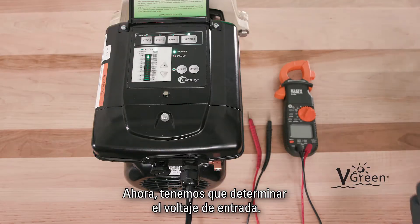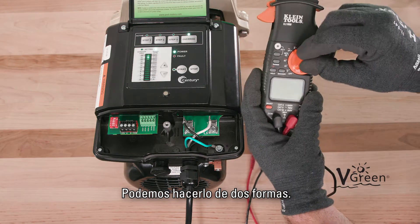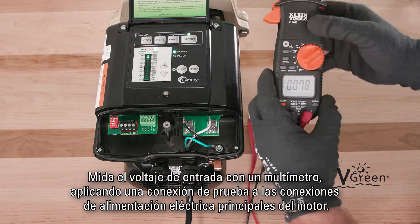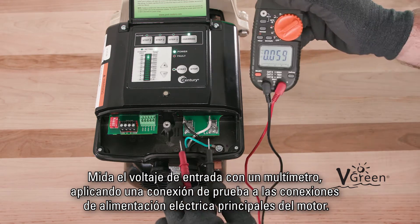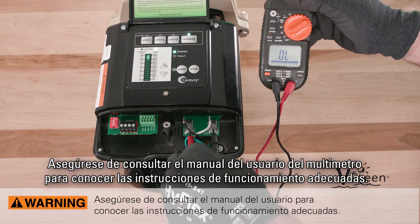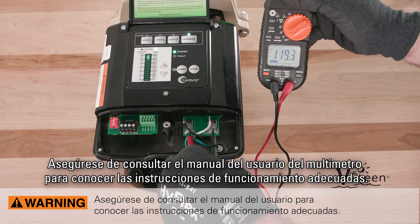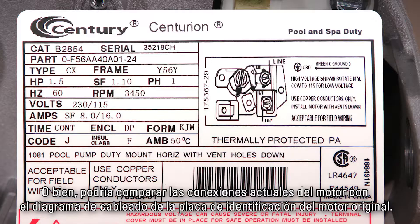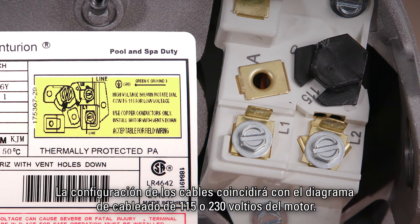Now we need to determine incoming voltage. This can be accomplished in one of two ways. Measure incoming voltage with a multimeter by applying test leads to the mains connections at the motor — make sure to refer to your multimeter user manual for proper operation instructions. Or, you could compare existing motor connections to the wiring diagram on the original motor nameplate. The configuration of the wires will match the 115 or 230 volt wiring diagram on the motor.